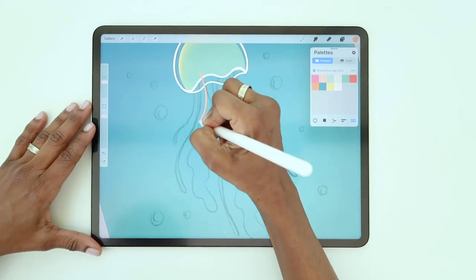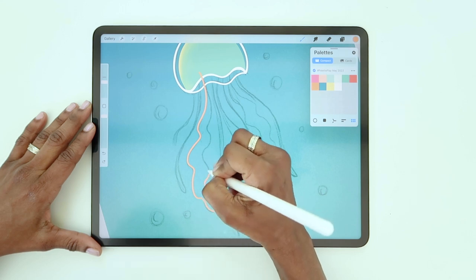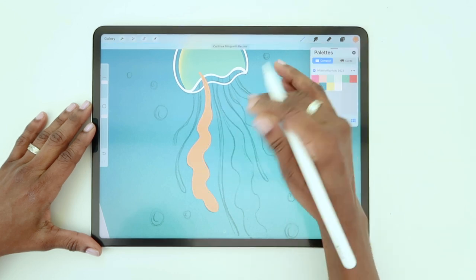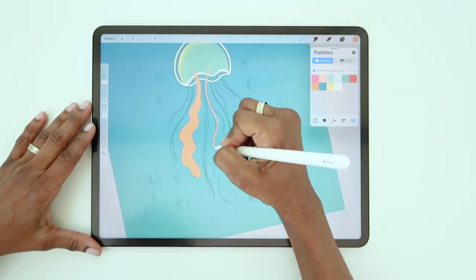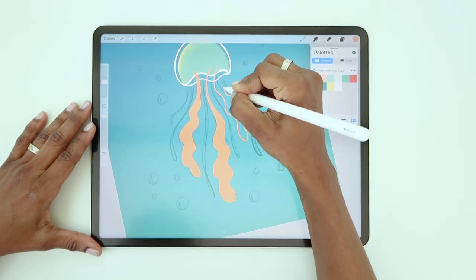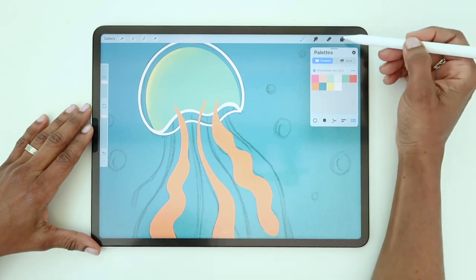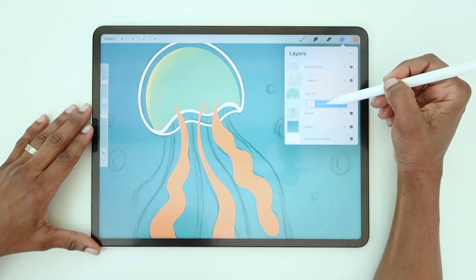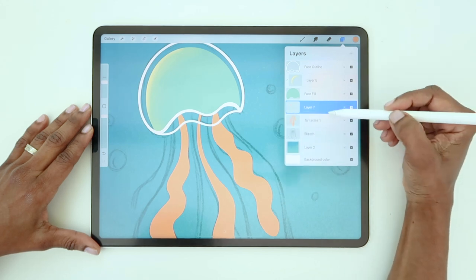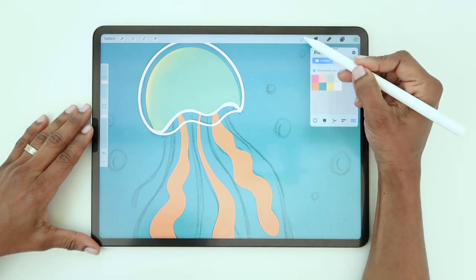Now let's make the tentacles a couple of different colors, starting with the frilly ones, which will be in orange. I've switched back to the monoline brush and I'm inking this on its own layer. We don't want the tops of the tentacles to be visible, so drag this layer below the green face-slash-body layer. Below that, create a new layer for the next set of tentacles — I'll use the same green as the face for these tentacles.